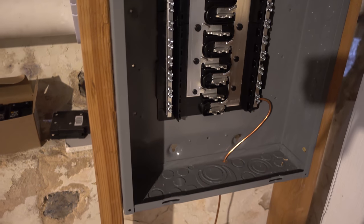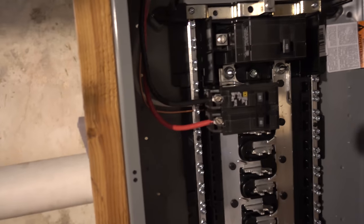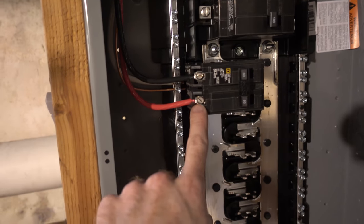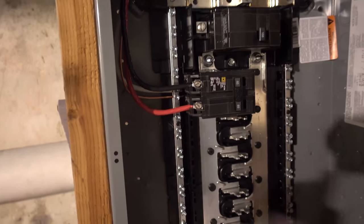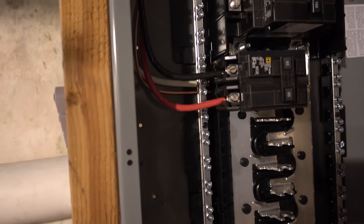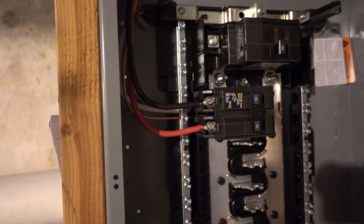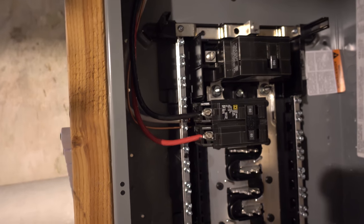Quick progress update: we have this panel grounded in now with this ground wire that runs down and over the grounding spike. In addition, we've done the first breaker — this is what will feed the sub panel that we're wiring up as the old one. We have the two hot connectors and then behind it are where the neutral and the ground are tied in. At this point we're ready for the electrician.